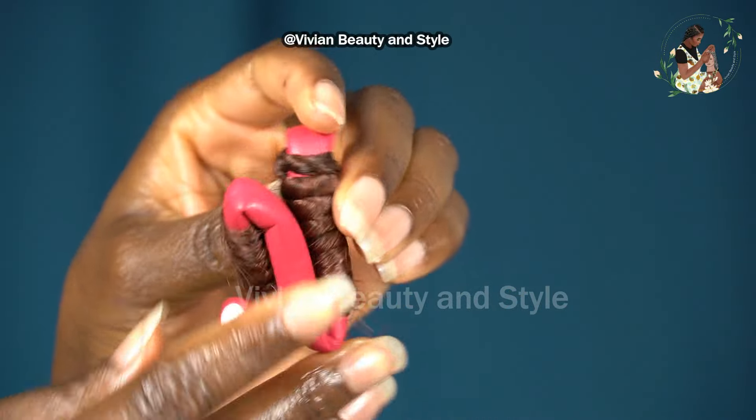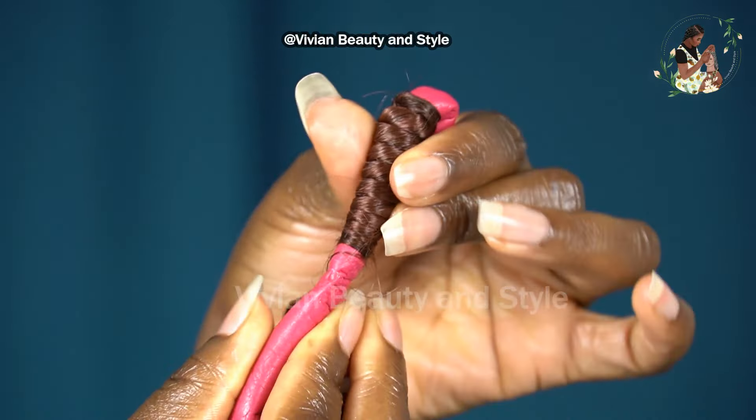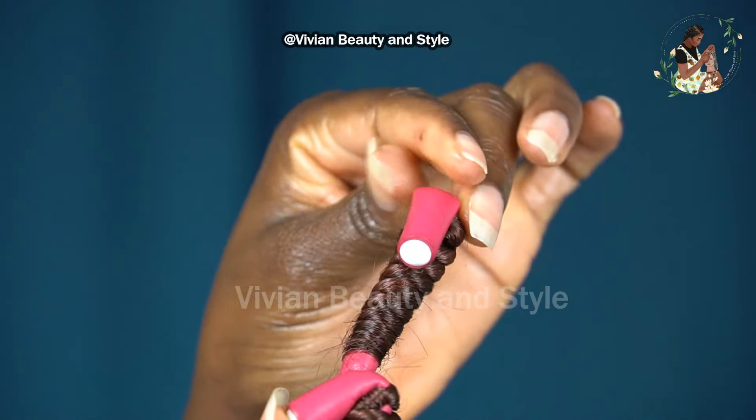It's the next day and the hair is completely dry. The next step now is to unravel the coils.